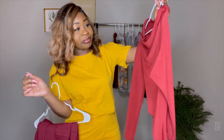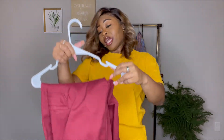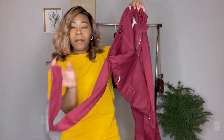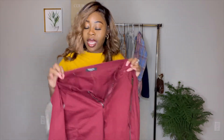I got these pants from City Trends — don't sleep on City Trends, I'm going to make another video about my tips and tricks there. When I first got these pants I didn't like them, but they're kind of different with the little things hanging from them. Then my best friend came with this shirt and I thought: burgundy on burgundy. I didn't want to just wear jeans — I wanted something different.